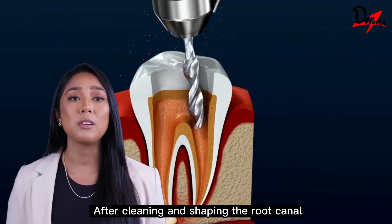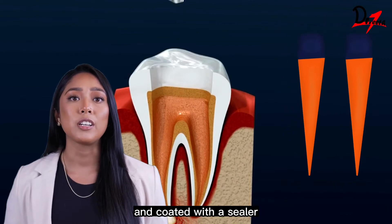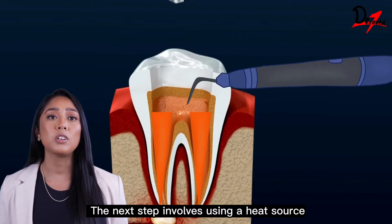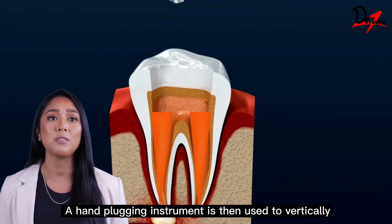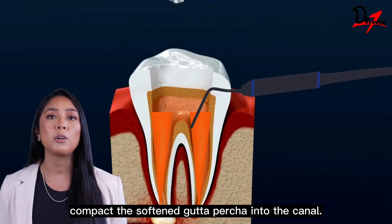After cleaning and shaping the root canal, a master gutta percha cone is selected and coated with a sealer for improved adhesion and sealing ability. A heat source such as a heat carrier or heated plugger is used to soften the gutta percha within the canal. A hand-plugging instrument is then used to vertically compact the softened gutta percha into the canal.